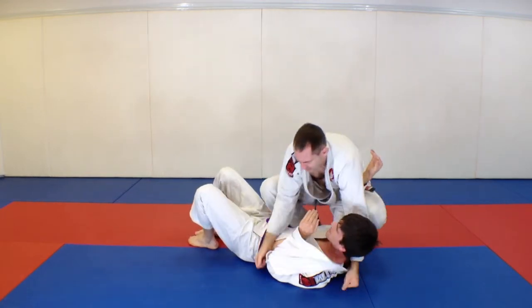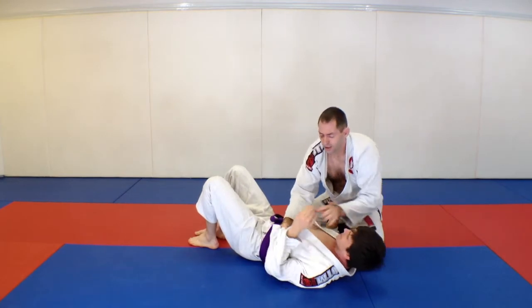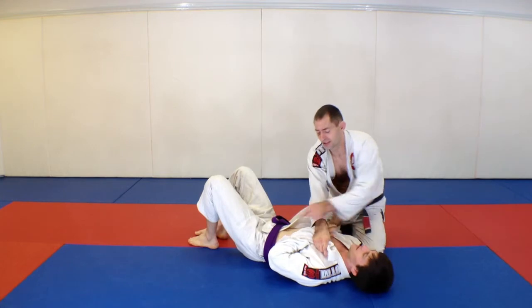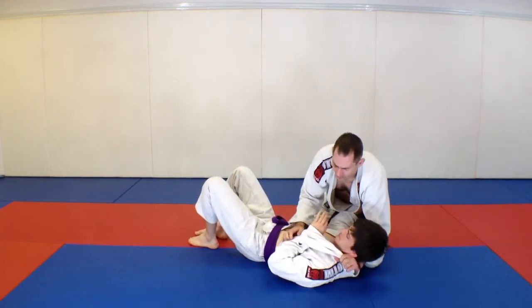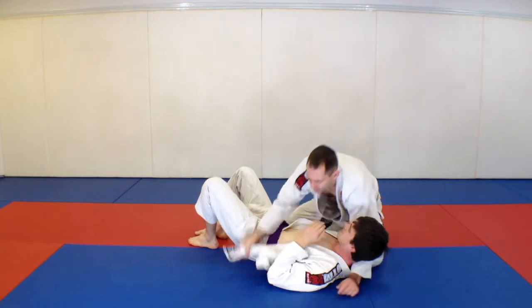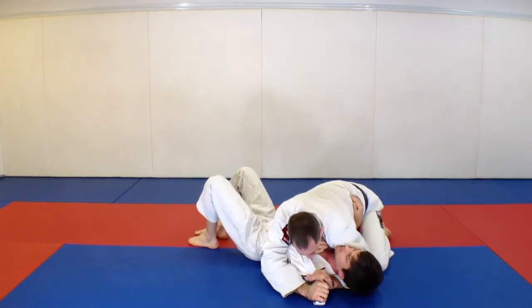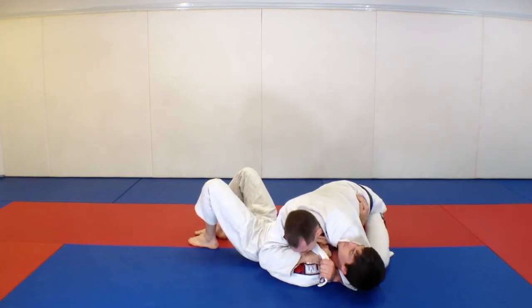Sometimes I'll change this one up a little bit — if the gi comes over top his wrist instead of his elbow, his wrist can get free because he'll work it out. That's actually fine — I like the other variation. I find the elbow version can be a little rough on the throat, so if I'm here and I can get over his wrist instead, I'll go for that.